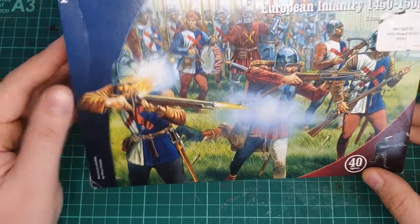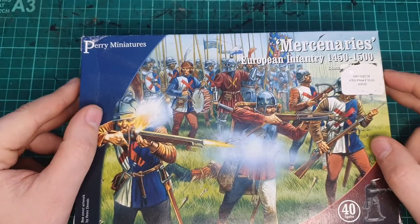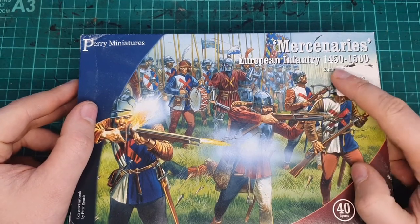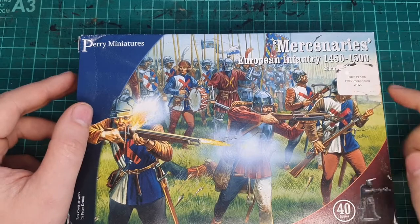Hi everyone, welcome to the Hot Dice Perry Miniatures miniature review. We've got the mercenaries box here — European infantry, 1450 to 1500.